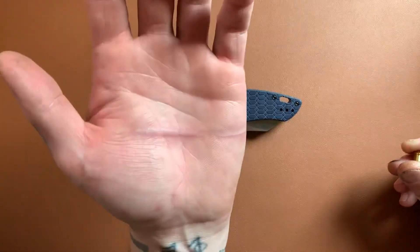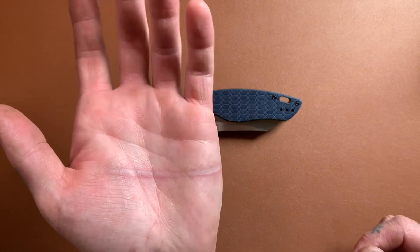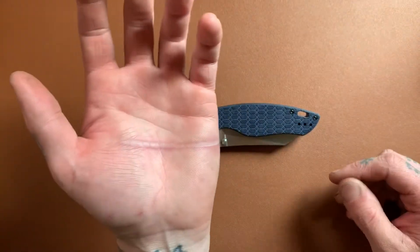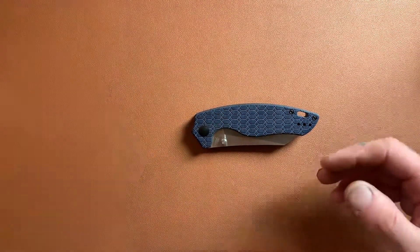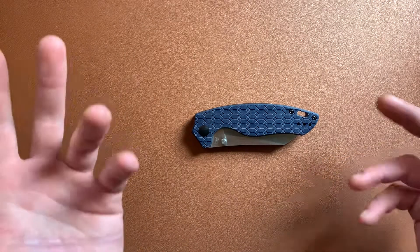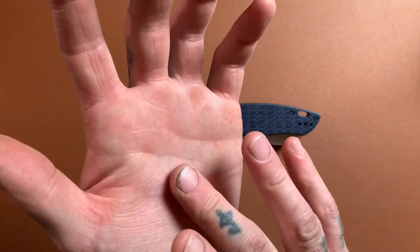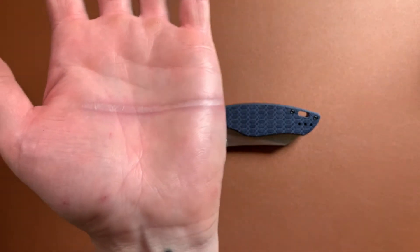You guys have probably had burns before — the pain just really sucks. And as soon as you take your hand out of the ice, it's just bam, it hurts. I can't imagine having a large burn over your whole arm or your whole body; I can't even fathom the pain that must be. It's not a super bad burn, but it for sure hurt, and it's definitely a big long blister — just wanted to show you guys that.